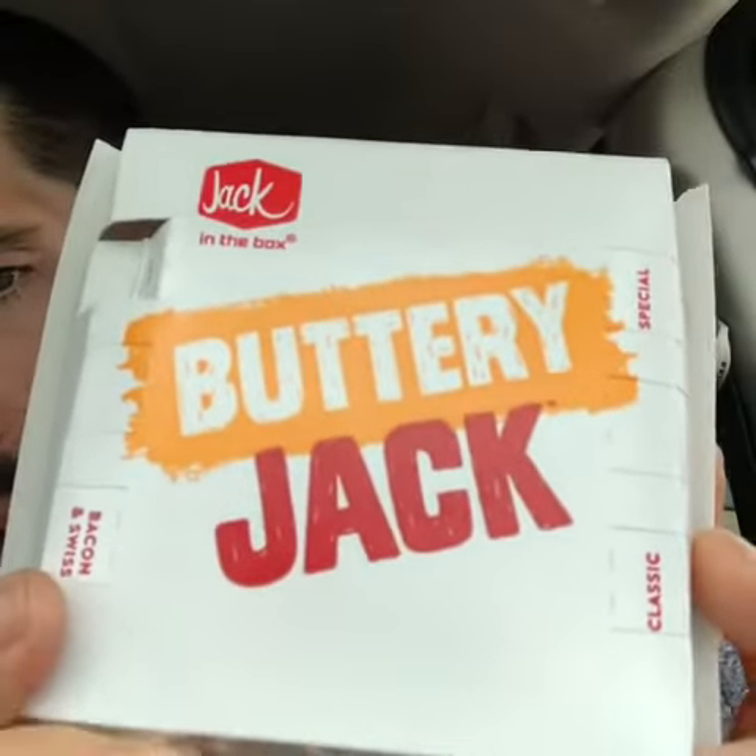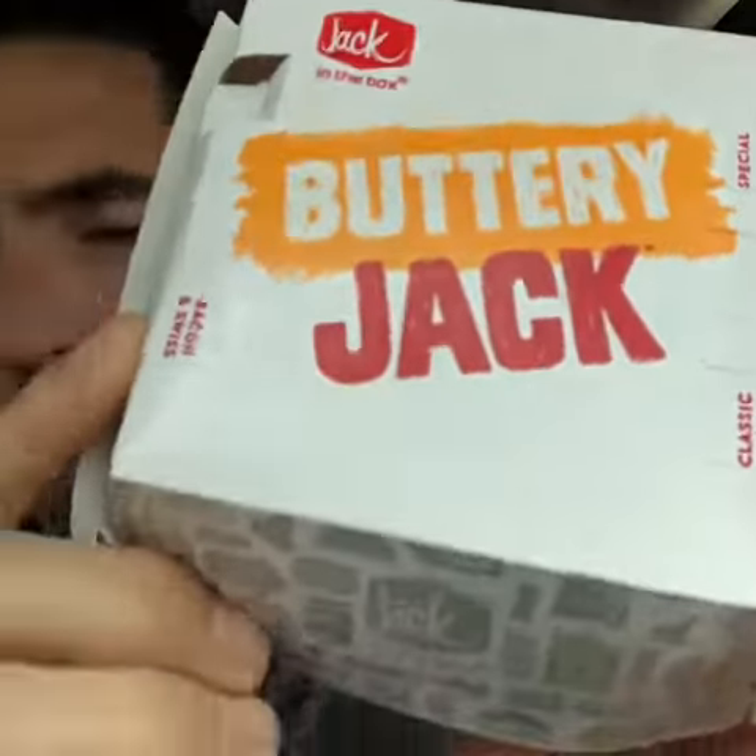Fun size review — the Triple Bacon Buttery Jack from Jack in the Box. We actually don't have Jack in the Boxes in Florida, so when I found out about this beauty, you know I had to make it happen.